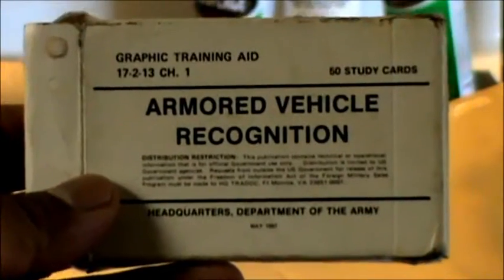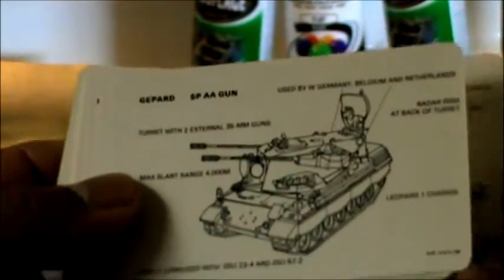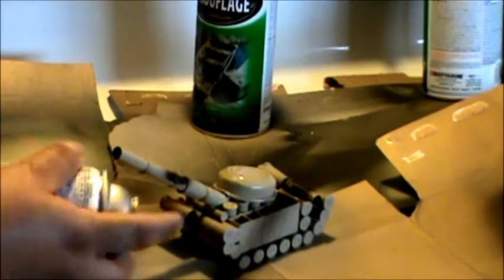My friend gave me these right here, and that's where I got this idea — armored vehicle recognition cards. He gave these to me and I thought they were really cool. Now, if you don't have these cards, of course you could just go to Google. It goes into detail about a lot of different types of vehicles, and that's where I got that look — it's from a NATO United States type of vehicle. I'll show you what the final product looks like.